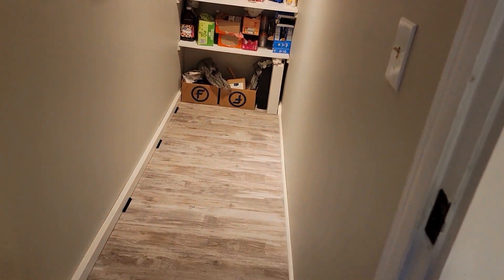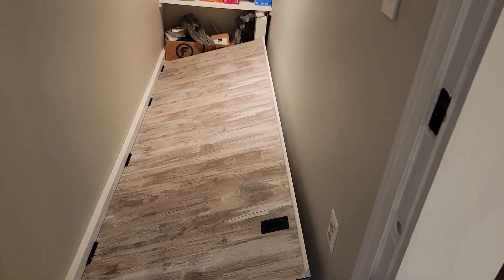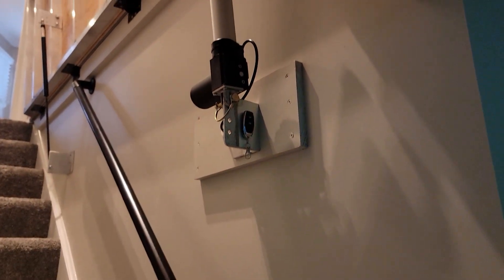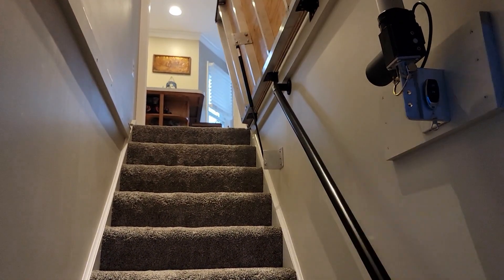Well, holy cow, this is way overdue, but I'm going to finally show you how we transformed our 1980-style kitchen with no pantry. It's still going to be a 1980-style kitchen, it's just going to have a pantry and also a secret entrance to our basement, so check this out. It will have a one-touch operated hydraulic assist floor that operates on 12 volts and will work even if the power goes out.